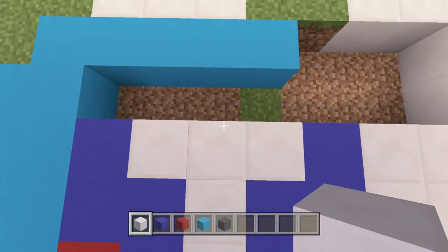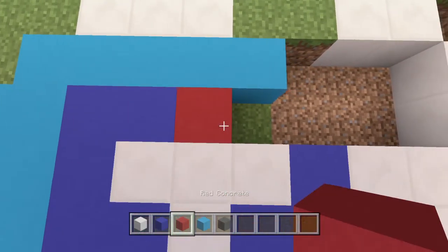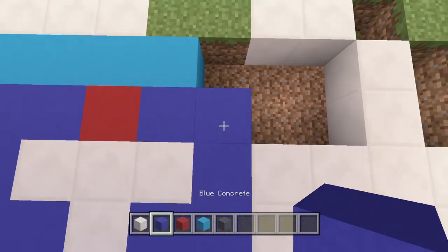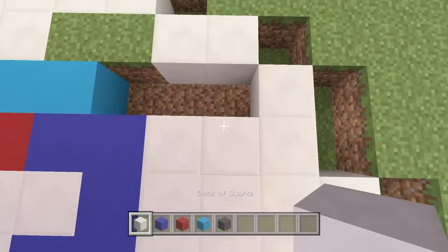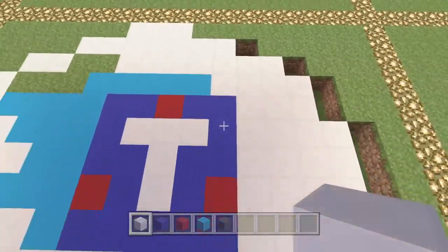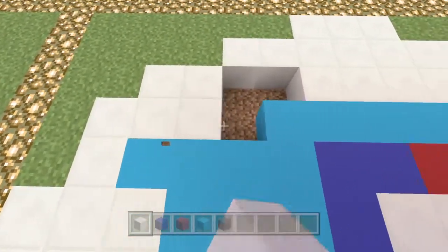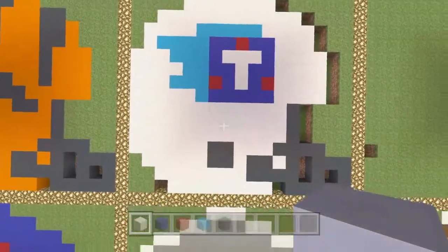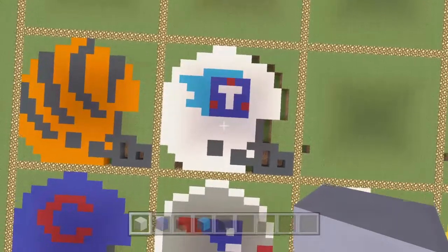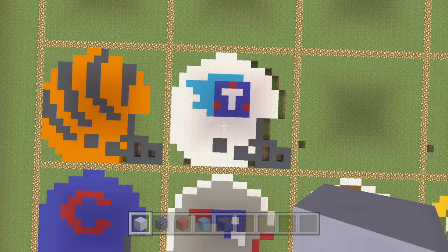We're pretty much finished now — just two blue, then the middle one is red, then back to dark blue, and finished off with white. We dig out these spots here, and that's the logo sorted. We just fill in this part here — I just want to make sure I haven't missed anything. Don't forget all the little things around the outside that are all going to be filled in a different color later on. There you go — that is your Tennessee Titans helmet!